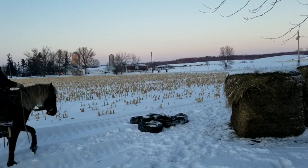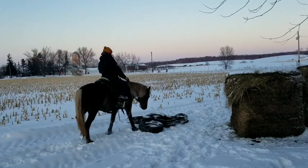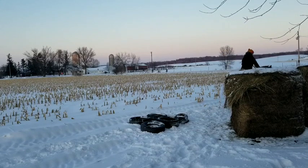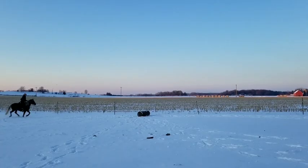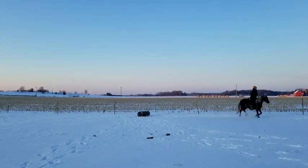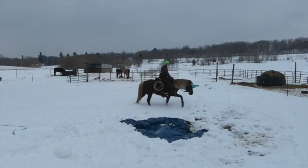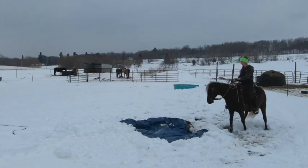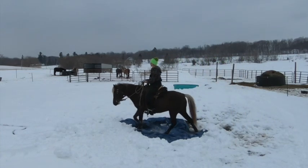We've tried Huck on many other obstacles such as tires or other walk-over obstacles, such as jumps, tarps, or this false stream we created with a tarp, some ice, and a garden hose.